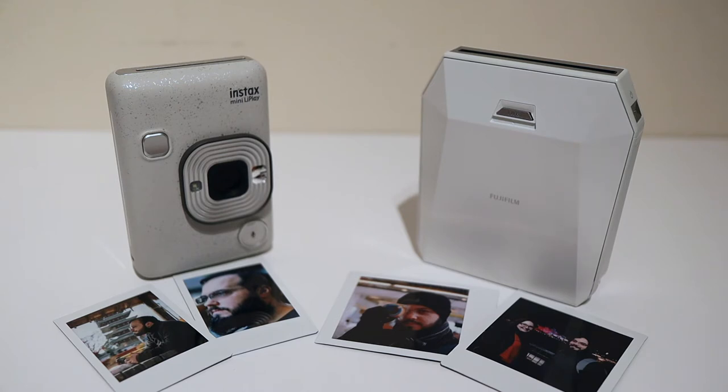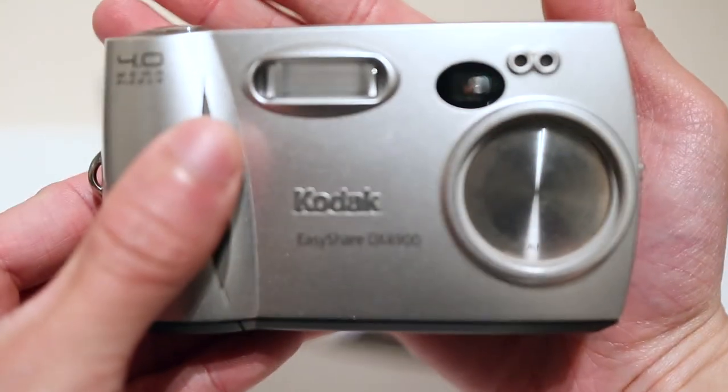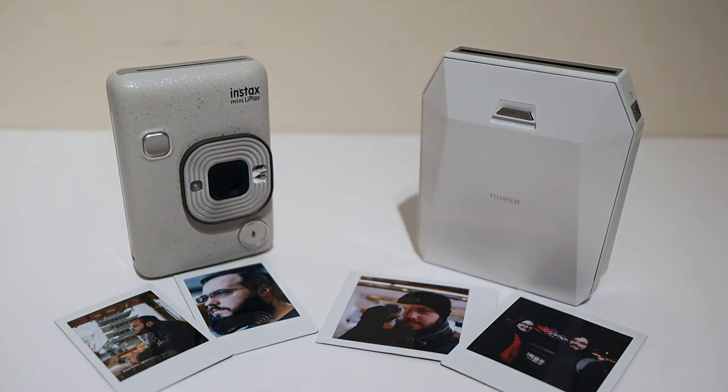If you're not new to the channel, you'll know I like old digital cameras and I'm a bit of a glutton for punishment — I like getting as much as I can out of crappy cameras, like this one which is over 10 years old. For now I'm staying away from completely analog cameras, as I don't want to commit to learning how to use them properly. But I am excited about using the LiPlay and the SP3 for printing from my dedicated camera shots.